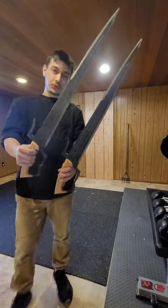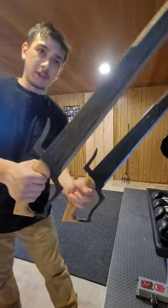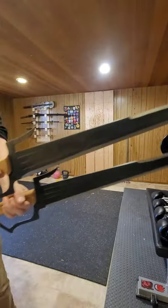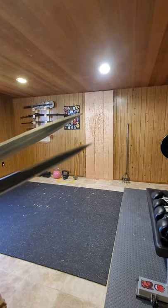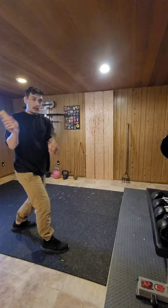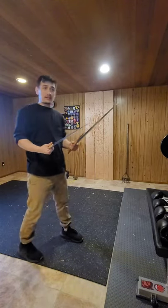Hey, what's up everyone! Today we got these cool swords here — you get a lot of bang for the buck. You got this nice guard on the top, these nice guards on the bottom. Look at these contours, a nice wide sturdy blade all the way to the point. If you want to see a full review on these, let me know in the comments — I'd be happy to do that. But today we're just going to see if they...